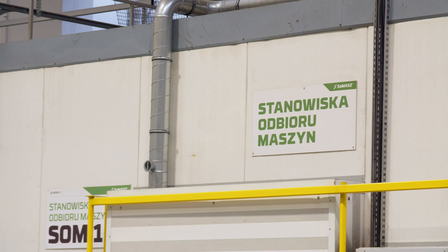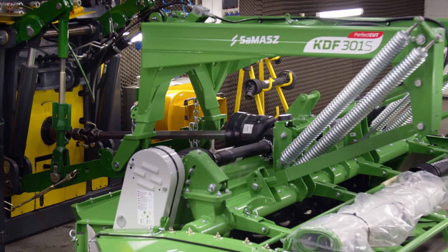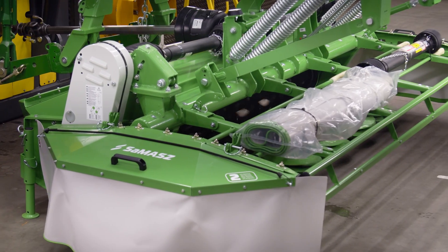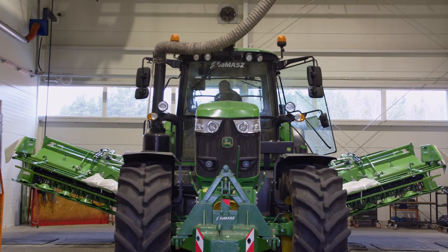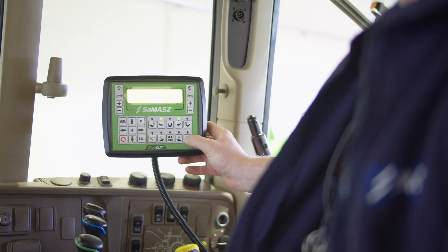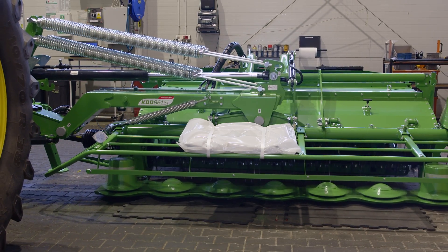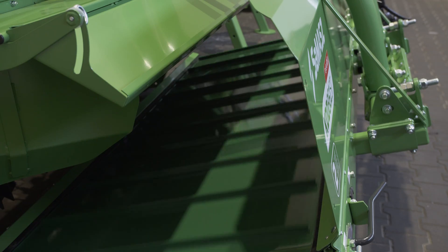Gigacut is ready to undergo first tests. Here we can see how the front disc mower is inspected. Springs and tooth belts are adjusted. Temperature and noise generated by the machine while working are verified. After mounting to a tractor, the machine is calibrated and all its technical parameters are set. The mower can be retrofitted with available optional equipment such as tine or roller conditioners or a conveyor belt.